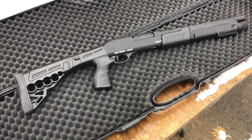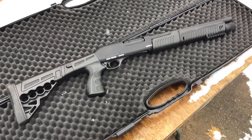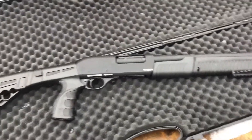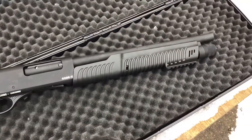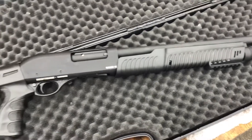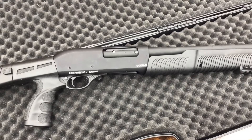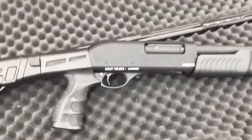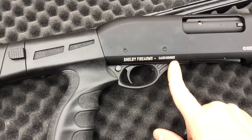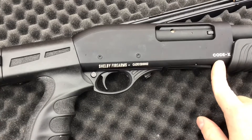This gun is a Turkish-made shotgun. It has a 14-inch barrel and the typical 5-round magazine. The way these Turkish guns are, I think they're all manufactured from the same place, but different places will have different manufacturer names, different model names and numbers. This particular gun says it's made by Shelby Firearms, but you can see the serial number is number 2, so I'm guessing some importer had the serial number put on it. The model is Code X.